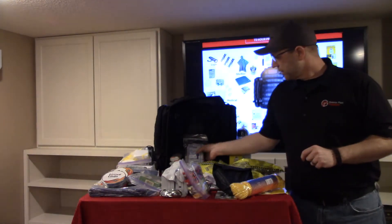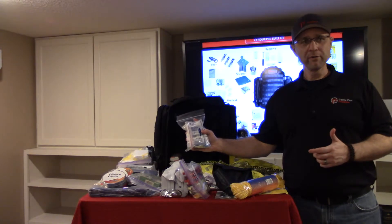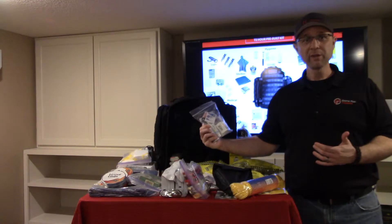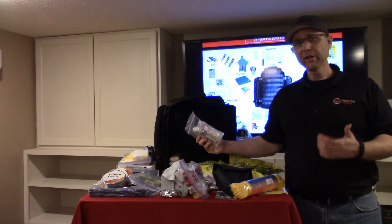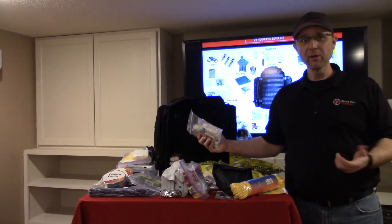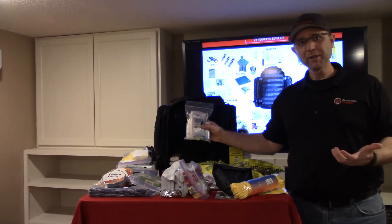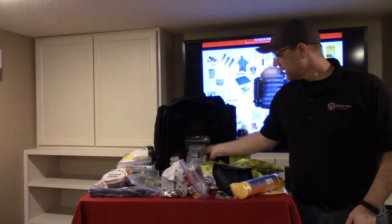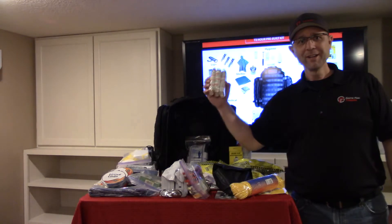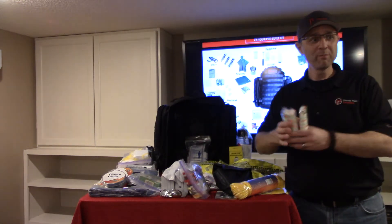We also have a hygiene kit in two versions — male and female — covering different types of soap and things to help keep yourself clean. Bacteria and germs can make you sick as they grow on you, so soap and water is one of the best ways to prevent that. A lot of people always ask about toilet paper — we have three pieces in one bag for each day.